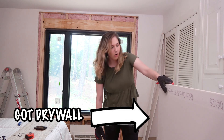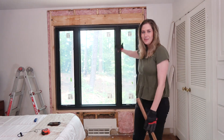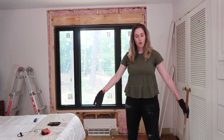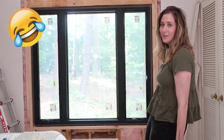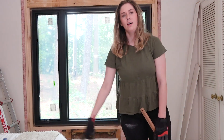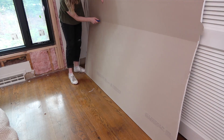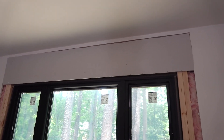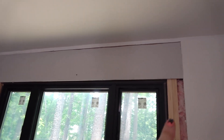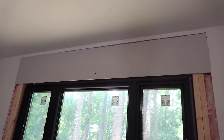Holy crap, I have the piece of drywall in here. I'm just going to take lots of measurements, make lots of cuts, and my goal is to have as few seams as possible so that it looks more seamless. This is the right width of drywall and everything, but for some reason it's sticking out more than the existing drywall. Now I have to figure out why this isn't working.